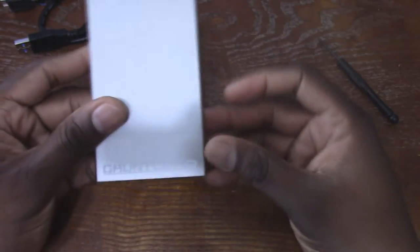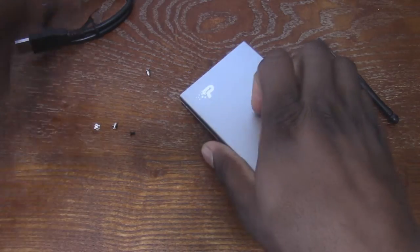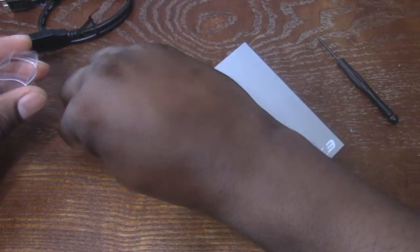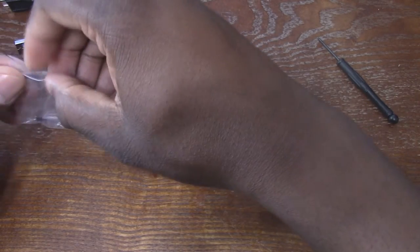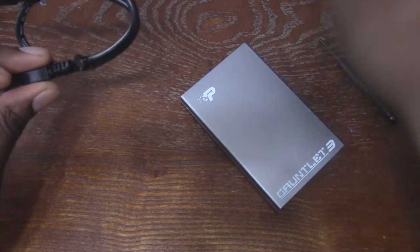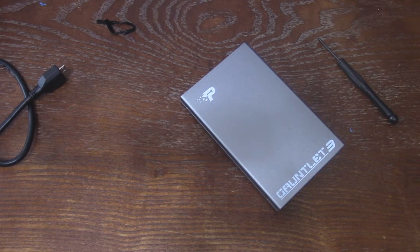And there you have it — this is the Gauntlet 3 outer shell with the 120 gig solid state drive. Let's put the extras away and I'm going to test it out. You don't need any kind of power source or anything — you just plug it in. I'll tilt up and use my PC to let you see how it actually works. Here's the cable.